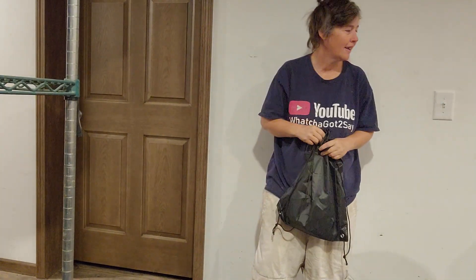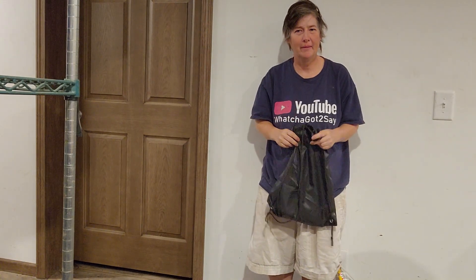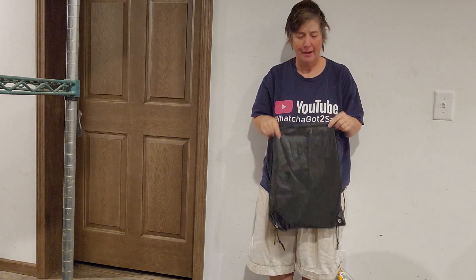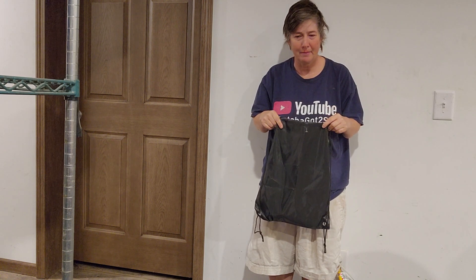Hi guys, this is my real-time stuff and comments. I'm talking about my dental kit I bought for my dogs.